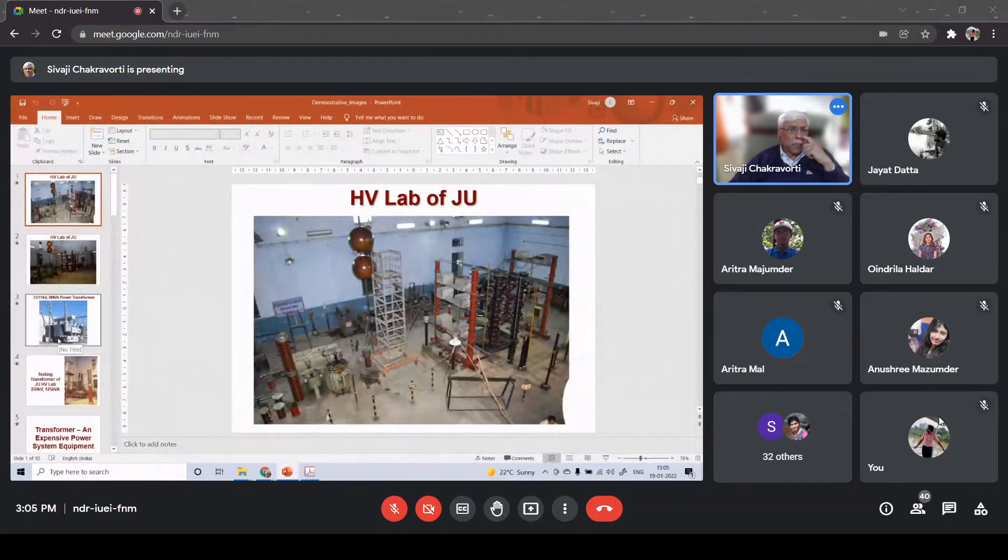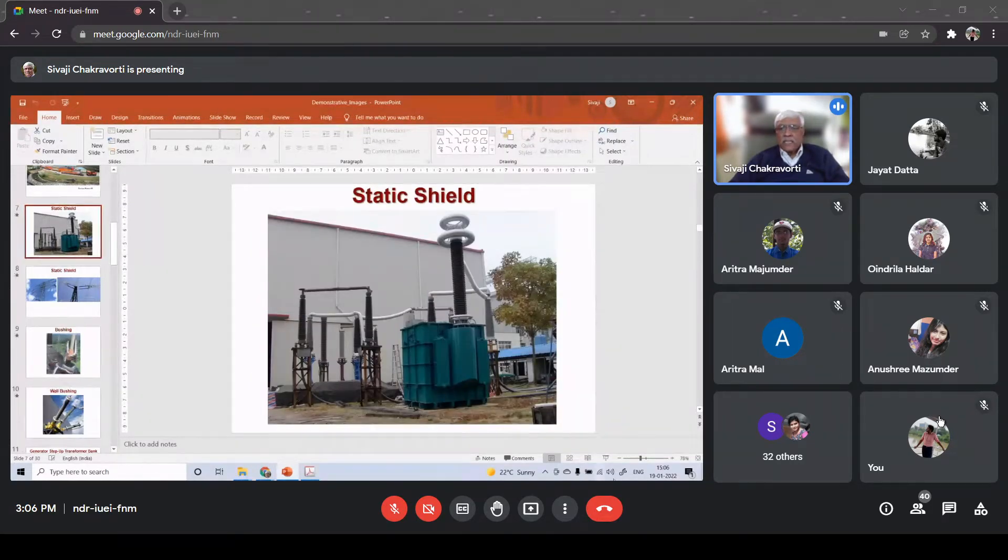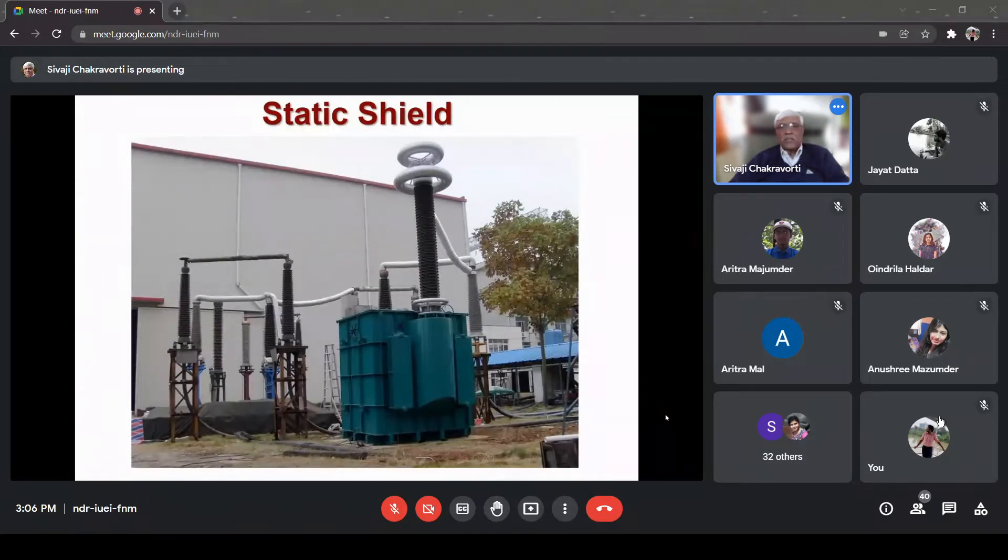First I told you about the static shield in my last class. Now here you can see a photo - this is actually a transformer. Look at this: there are two or three things you can see here. First of all, this is called a bushing, which I was trying to tell you earlier. The transformer winding is inside this tank whereas the high voltage connection is all outside.